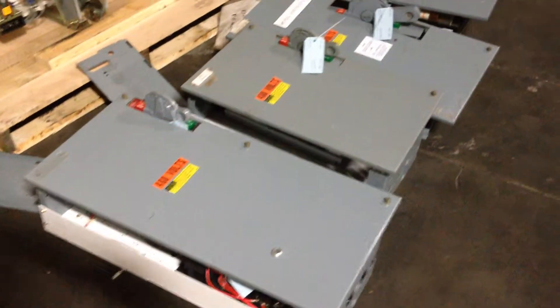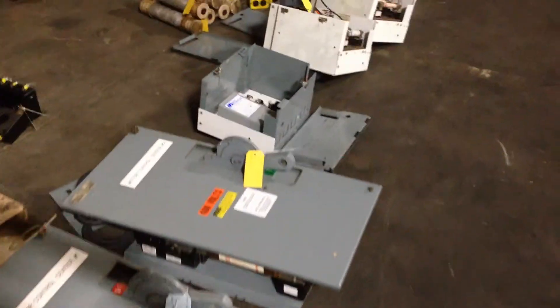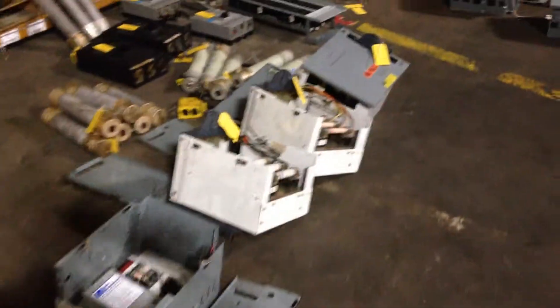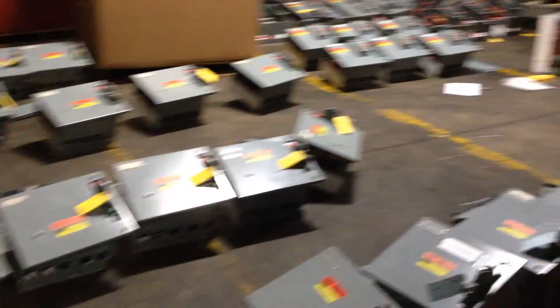I think I got three mains. They were all fused mains, but we just took three of them there. So what do we got? All Allen Bradley 2100 series? We have fused style, we have breaker style.